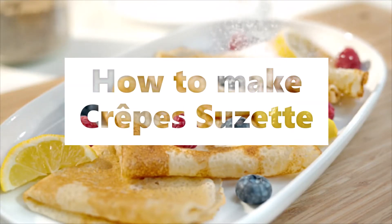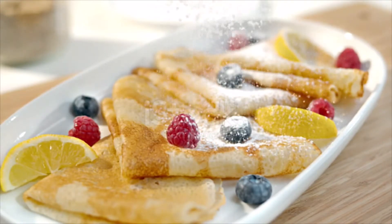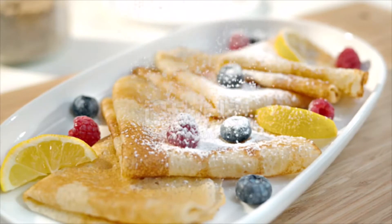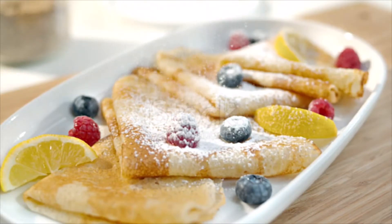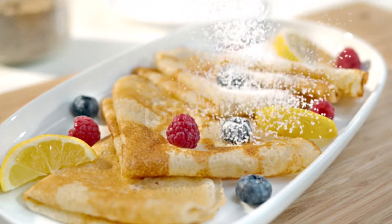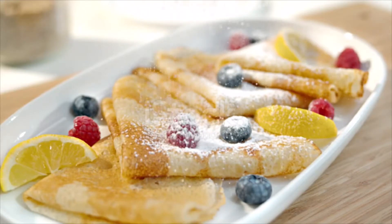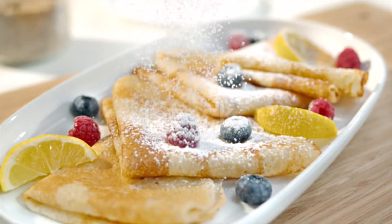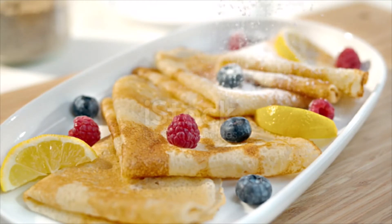Crêpes Suzette Ingredients. For the crêpes: 1 cup (120 grams) all-purpose flour, 1/2 cup milk, 1/2 cup water minus 1 tablespoon, 2 large eggs, 2 tablespoons unsalted butter melted plus more for the pan if needed, 2 teaspoons orange juice, 1 1/2 teaspoons orange zest, 1/4 teaspoon salt. For the orange syrup: 8 oz (1 cup) unsalted butter divided, 4 tablespoons granulated sugar divided, 4 oz brandy-based orange liqueur such as Grand Marnier divided. For serving: 1 pint vanilla ice cream.